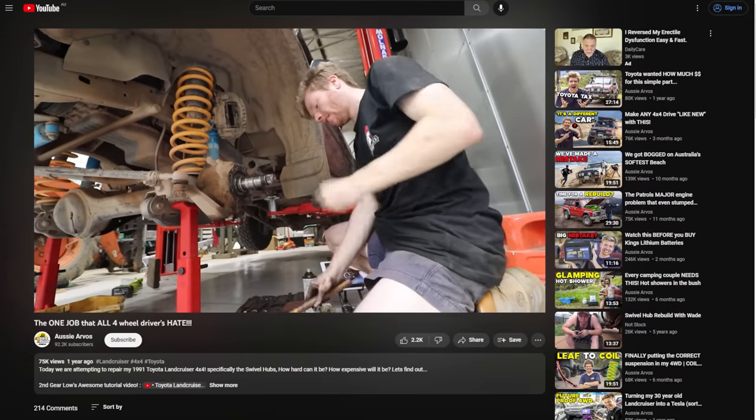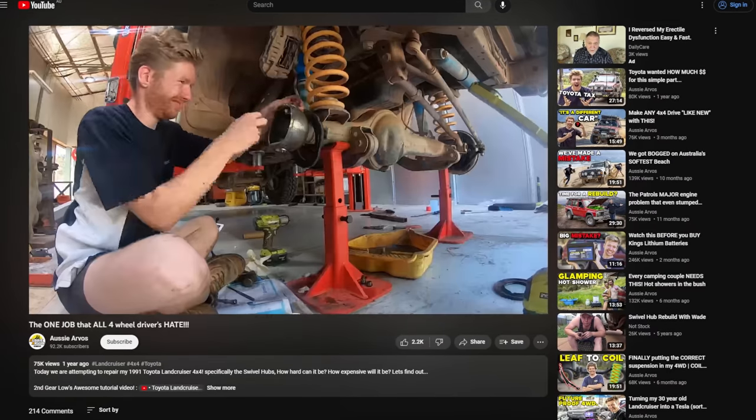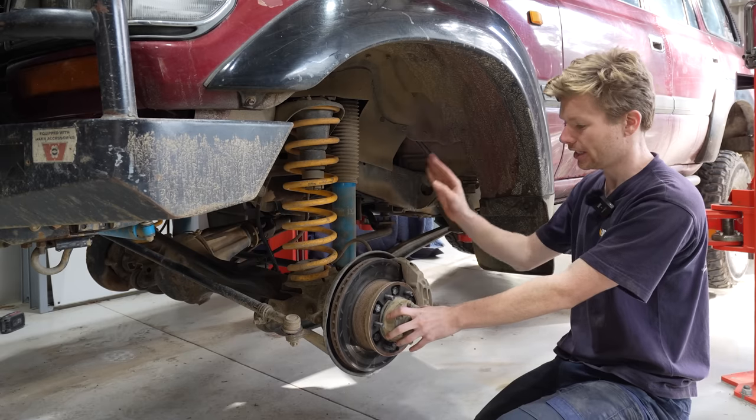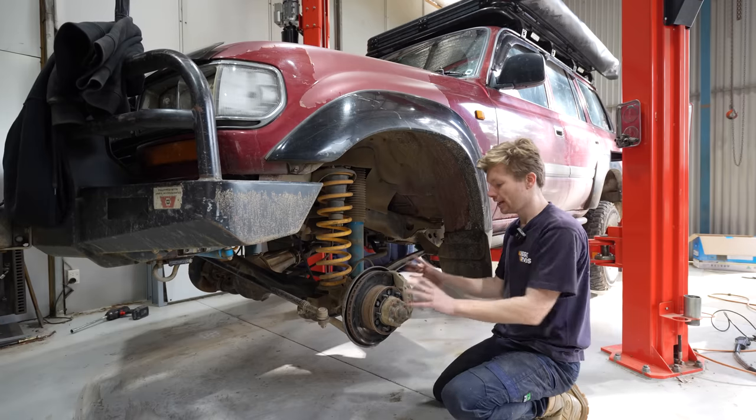You might remember I did a front end rebuild on this not long ago, so I've done all the wheel bearings and all that - they're all pretty fresh. But we are going to have to tear down this hub assembly to get the rotor off, so let's go strip it down and see what we're dealing with.